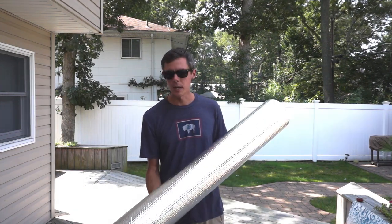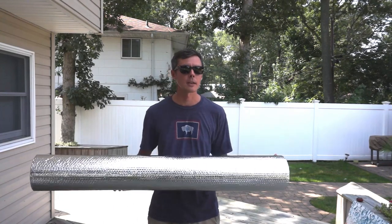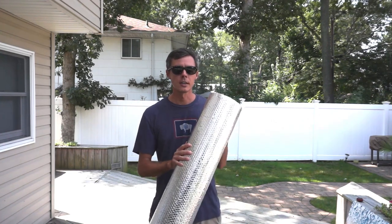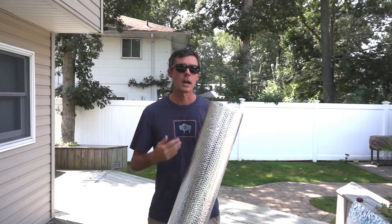It comes in a variety of different widths. I really like the 48-inch wide Reflectix — it gives me the most versatility in making different sized bags. However, you can buy different widths and buy the one that works best for your work. I'm going to leave a link to the Reflectix in the description of this video so make sure you check it out and buy it from there.